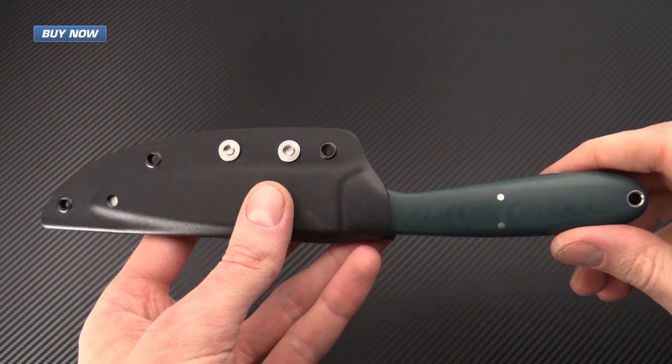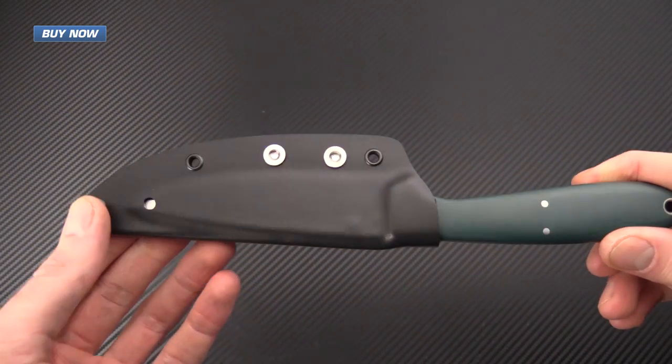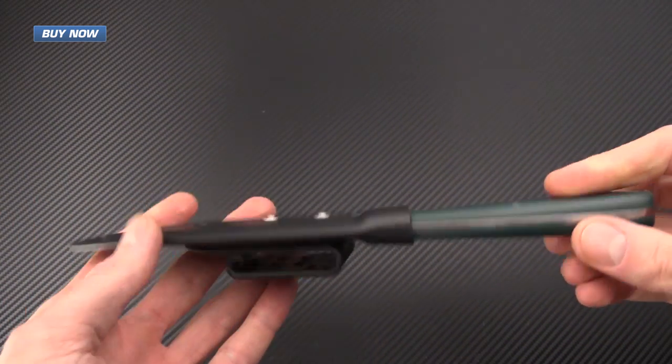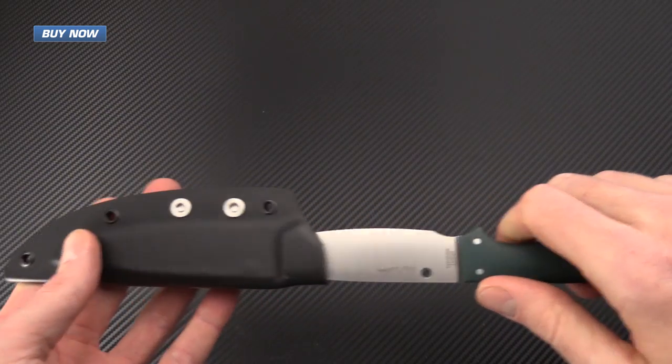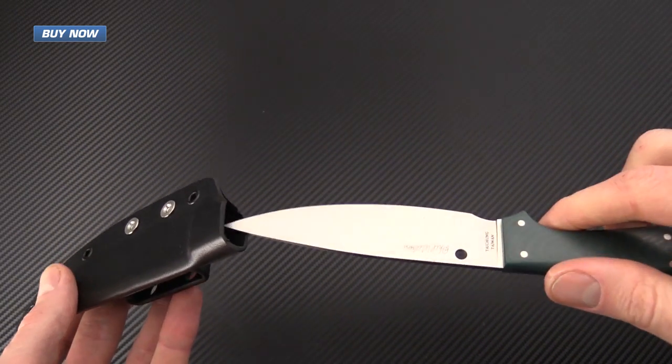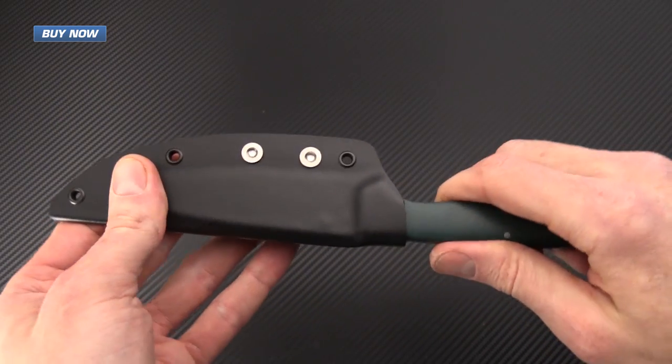Here you can see the Sprig in the sheath. It doesn't add a lot dimensionally to the knife, so it still keeps the overall package fairly small, and the access to the knife is very simple while the sheath holds the knife very securely.